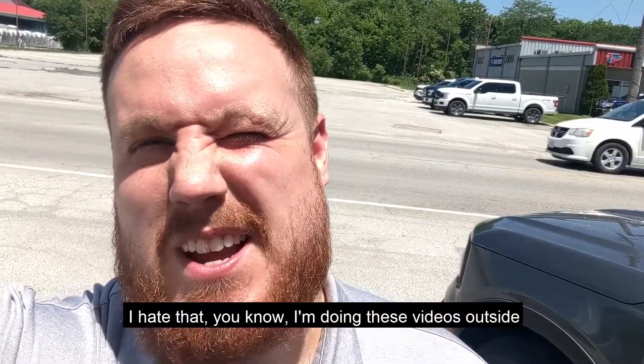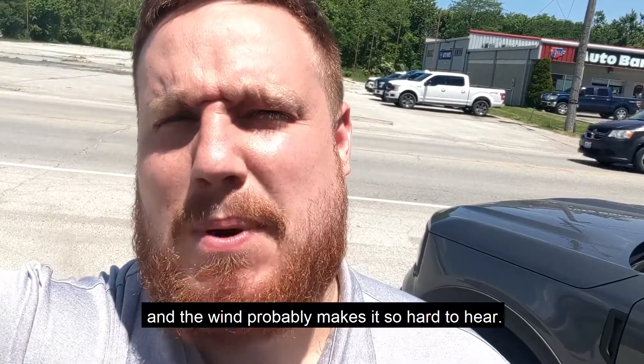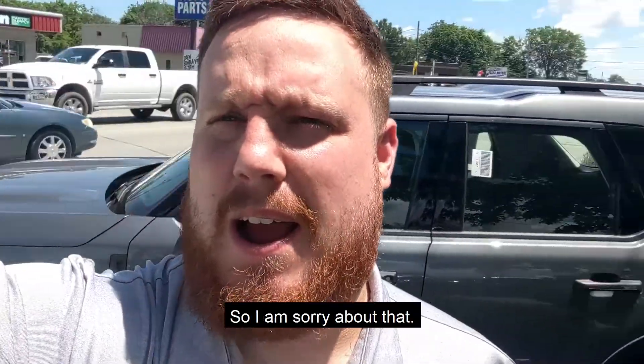I'm doing these videos outside and the wind probably makes it so hard to hear, so I'm sorry about that.